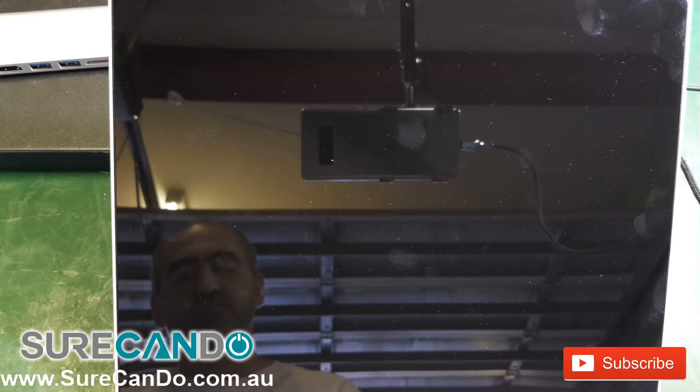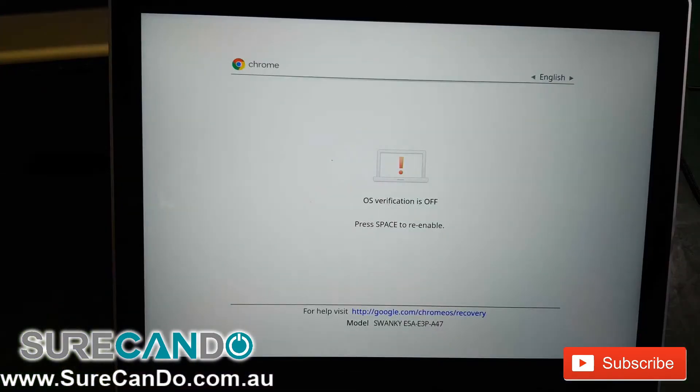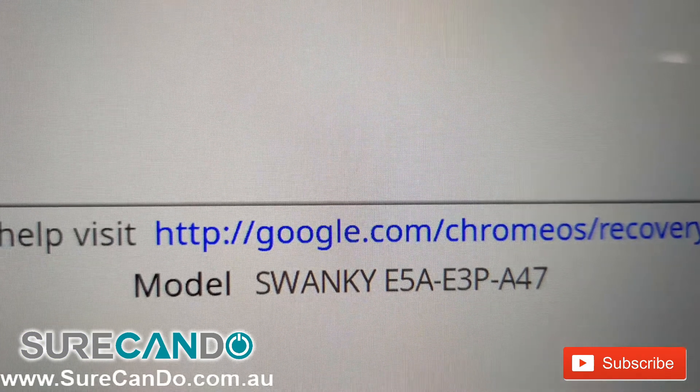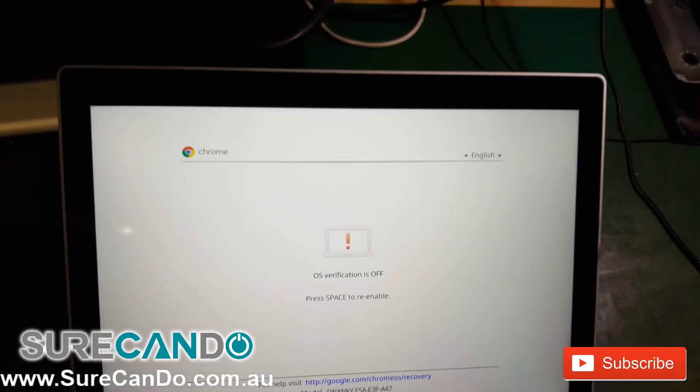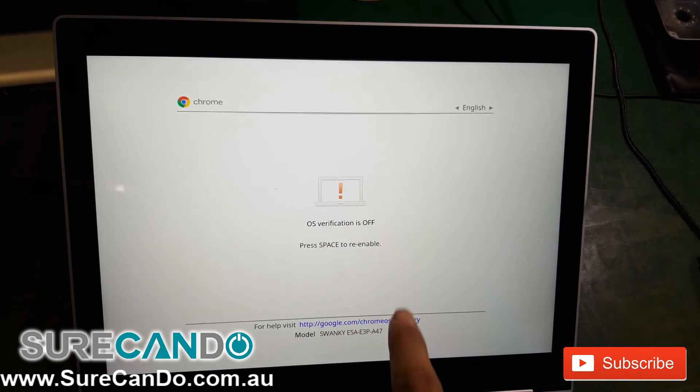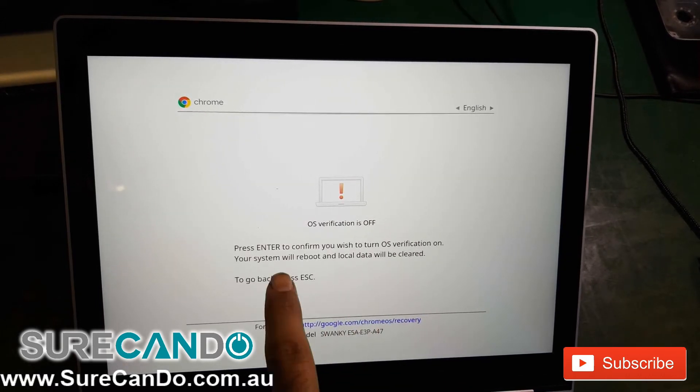I'm also going to re-verify the operating system, so it may do a factory reset. As you can see, I can now see a model number showing — before it didn't. I'm going to let it verify the OS and it will wipe it and bring back the factory default. Thank you for watching again.